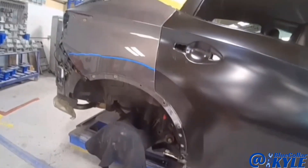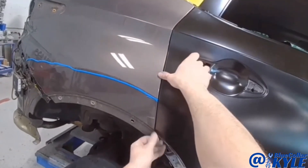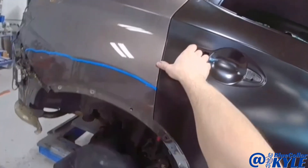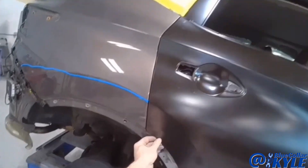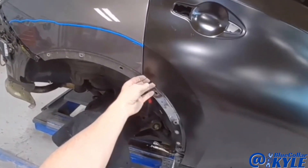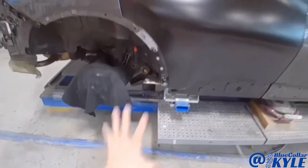I went ahead and hung the door on this one. I just want to make sure none of this was shifted — I didn't think it was, but I wanted to double check. And it looks like my door lines up very well. So, I'm going to go ahead and get this dogleg section welded on.